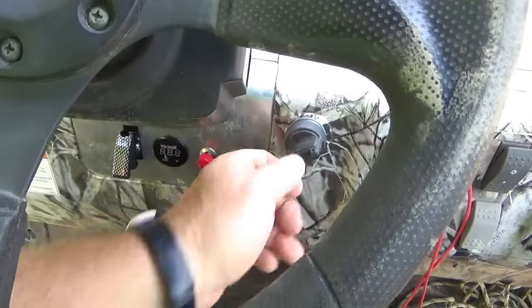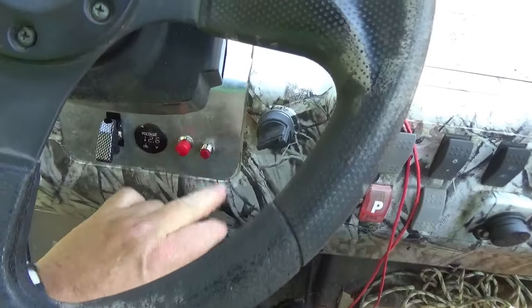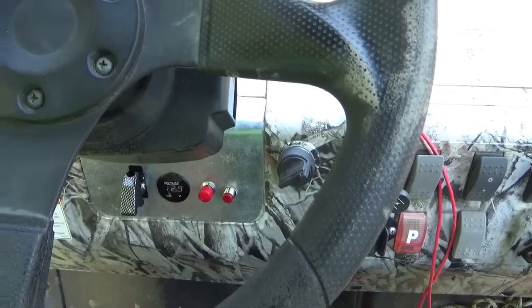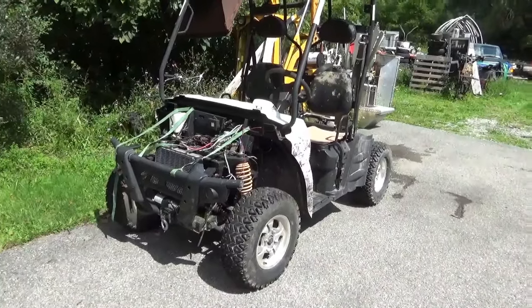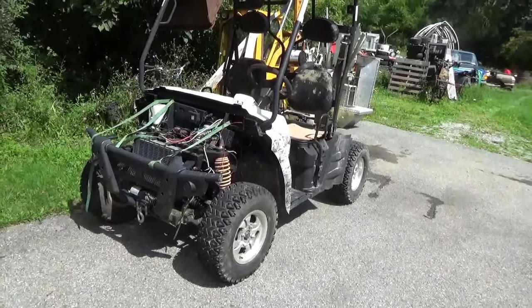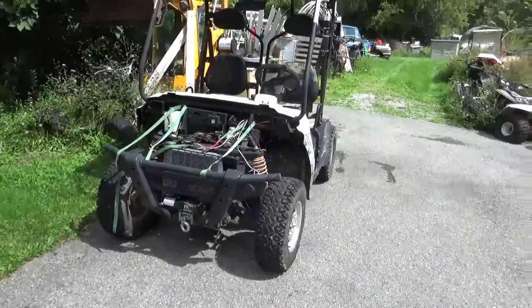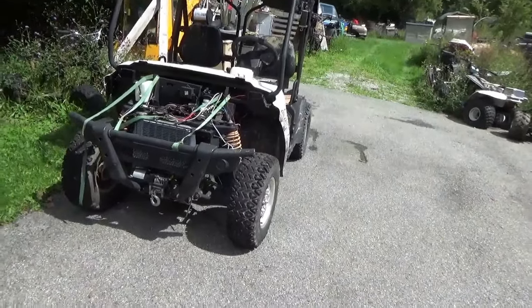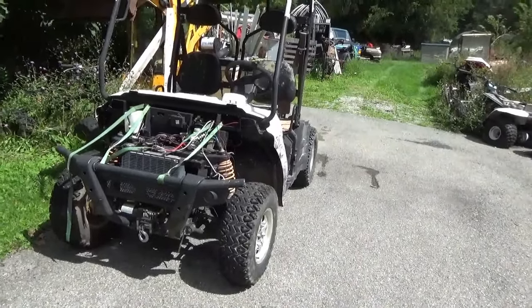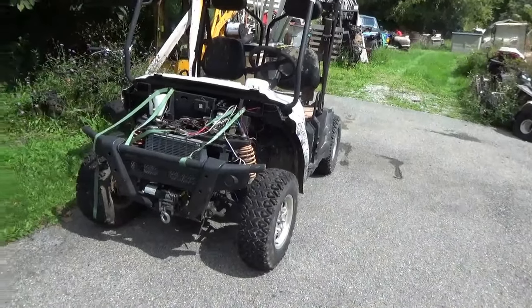Finally, she starts easily. Hey tubers, welcome back for another adventure. For those of you who follow my channel, you've looked at this thing more than once. It is a 2014 Linhai UTV-28, Linhai Bighorn 400 UTV, whatever anyone wants to call it.